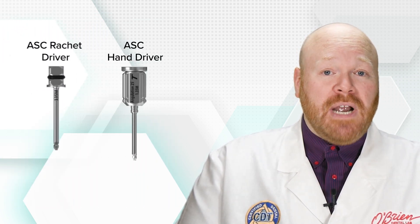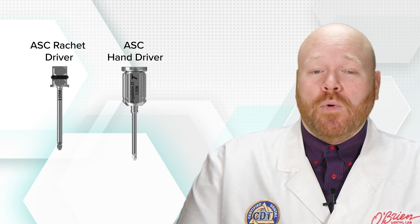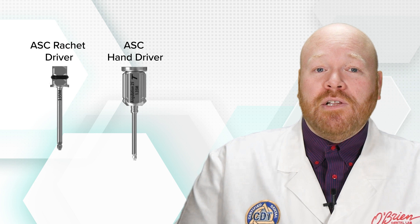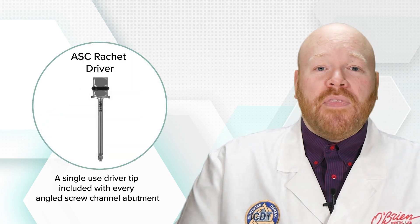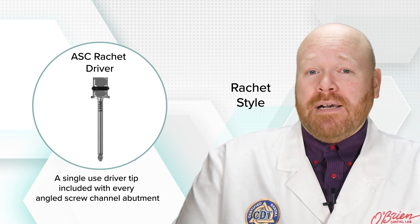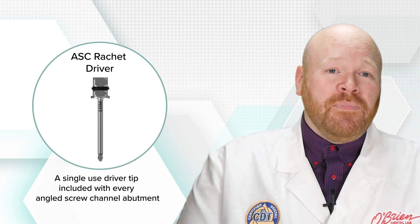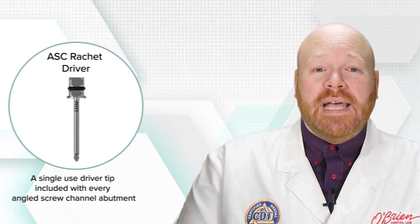It's important to note that these do require a specific screwdriver when we're angling the access hole. But another thing that's really cool about True Abutment is that they include a single-use driver tip with every angled screw channel abutment that they send. And these are latch-style tips, so you will need a driver that's compatible with those. I hope you found this video helpful, and as always, feel free to contact us with any questions. See you next time.